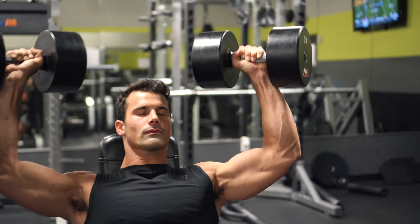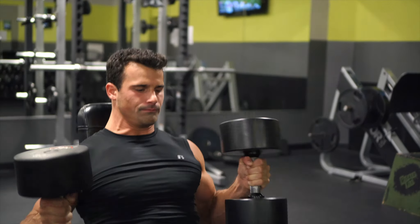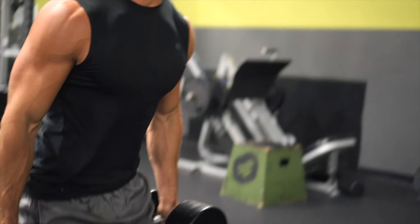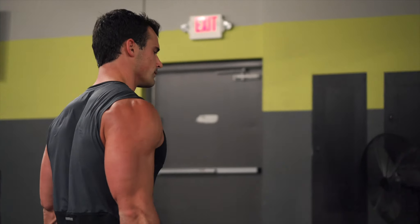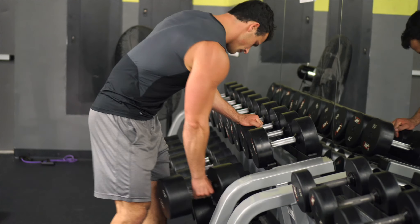This is an exercise I really rely on, especially for improving my bench press. When I started incorporating these into my program I saw huge gains in my bench press strength because they hit your front deltoids and your triceps so well.